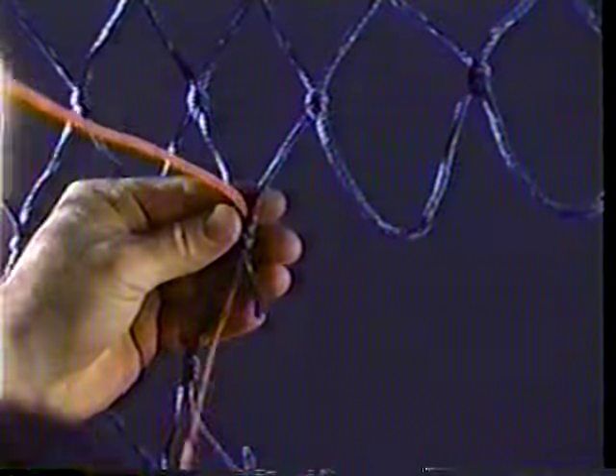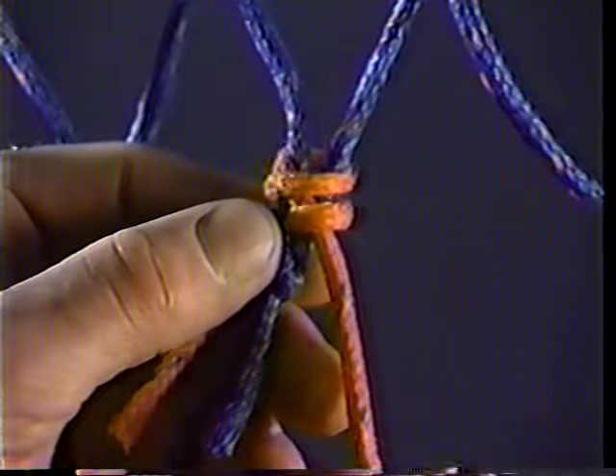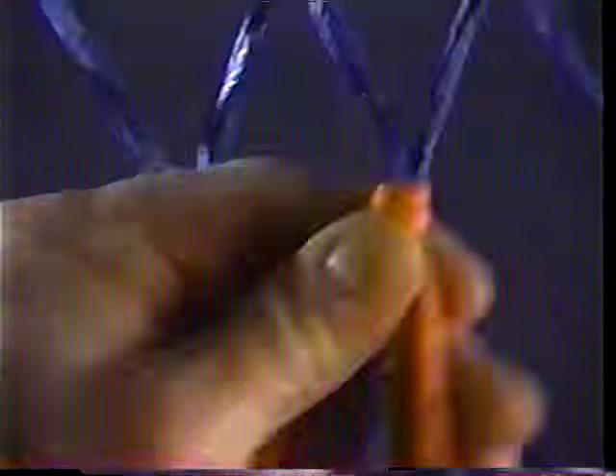First we need to learn the starting knot. Starting on a three bar, sew it like this. Before tightening the knot, make one more pass like this. The result is a double sheet bend. Let's watch it again in slow motion.